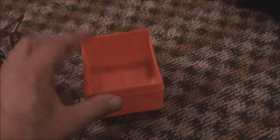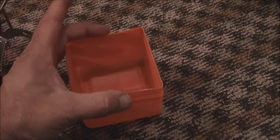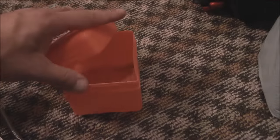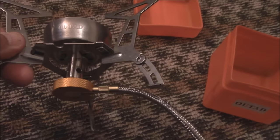It comes with its own canister — it's probably about three and three quarters by three and three quarters by three and three quarters. Pretty cool as a canister. So anyway, this will be the new stove by Outed.